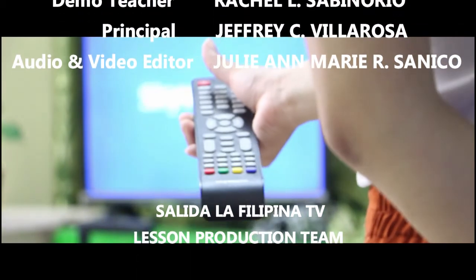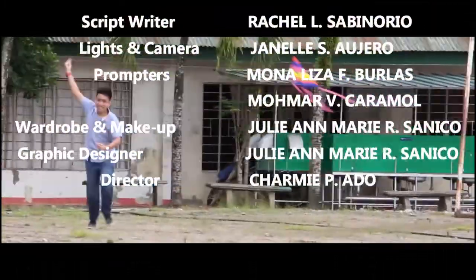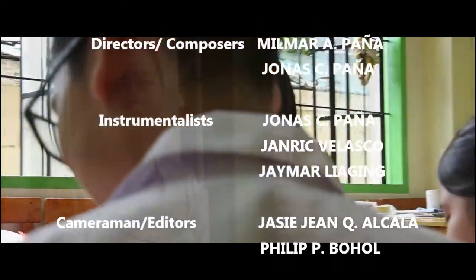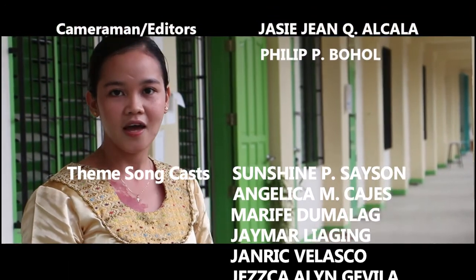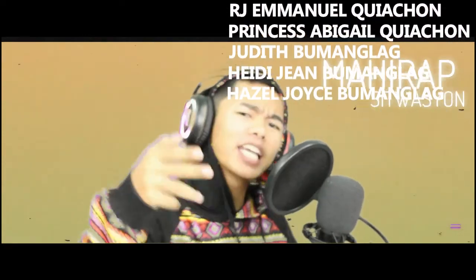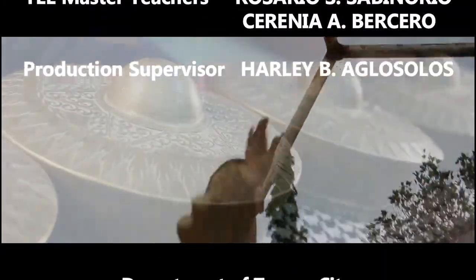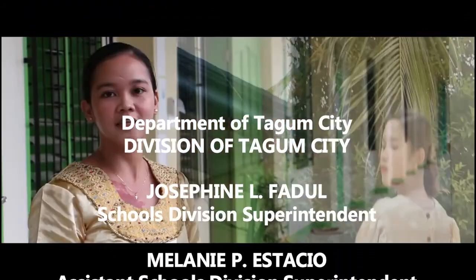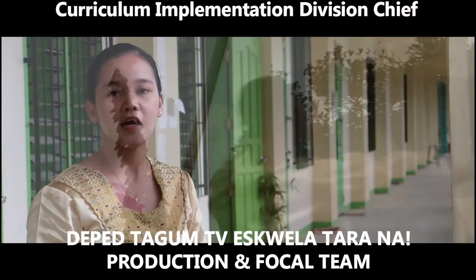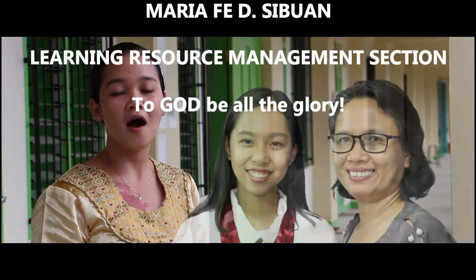Sa Salida La Filipina, ang iyong pangarap ay kikislam. Salida La Filipina, ang labungan ay mapagantal. Salida La Filipina, edukasyon abot kamay. Mga kabataan, huwag panghinaan, Salida la Filipina ay bigandaan, ito ay magbibigay ng kaalaman. TV naman ngayon ang inyong paharalan. Makirap man ang inyong sitwasyon, tayo ay magtulungan para sa edukasyon. Bawat isa ay may misyon, matutong mabuti, maging inspirasyon. Salida la Filipina, ang iyong pangarap ay kikisa.